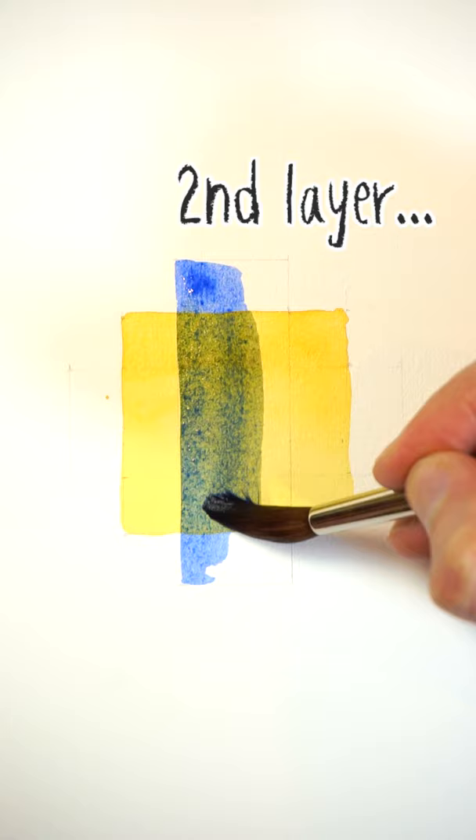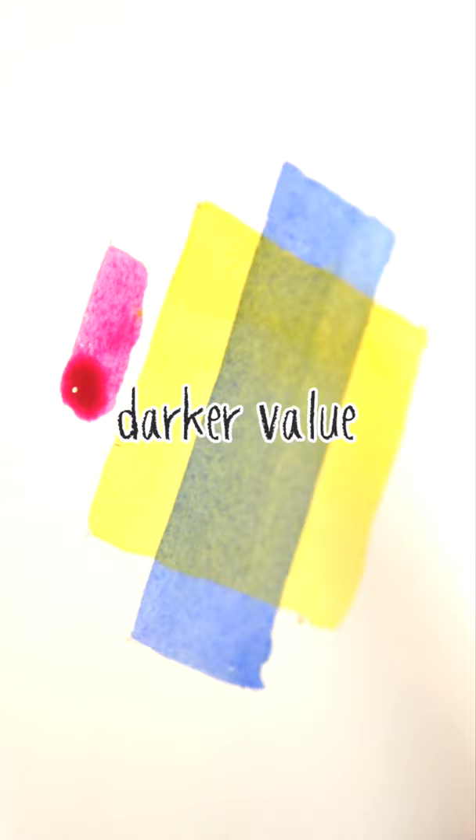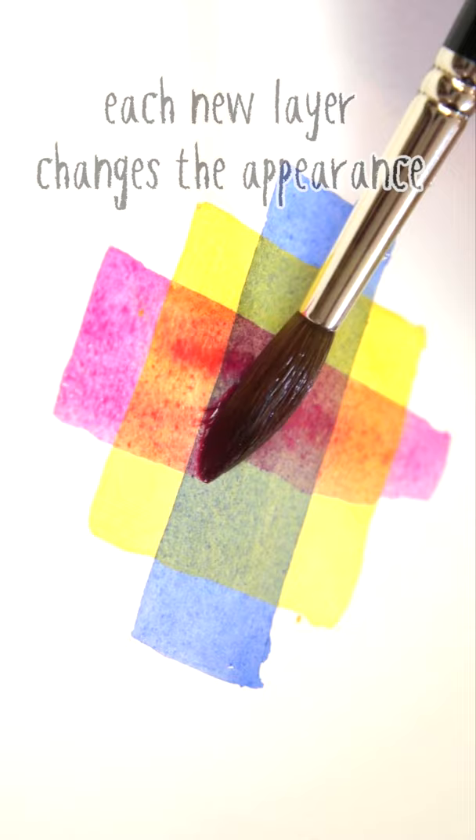Because watercolour paint is transparent, any new brush marks let the underlying colours that were previously painted show through. The combination of two layers of paint in this way produces a new appearance which has a modified colour and a darker tone. In other words, you increase the tonal value a bit at a time with each new layer, and you create a new colour.